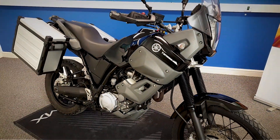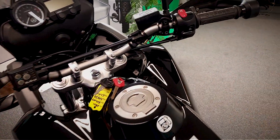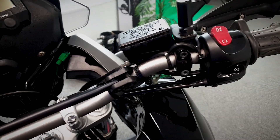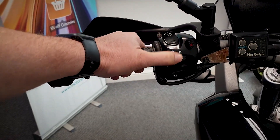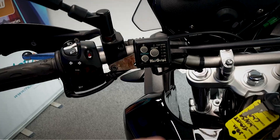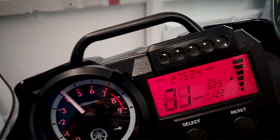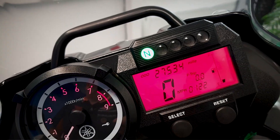Now we'll take a look at the controls and the dash and get the exact mileage off it. You've got your front brake which is reach adjustable, you've got your kill switch and your starter, and over on the other side you've got your clutch, your lights, indicators, hazards, and horn. It's also got the Oxford heated grips on there. Turning it on — it's done 27,534 miles.